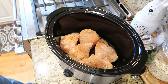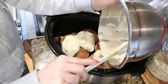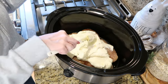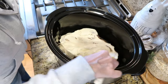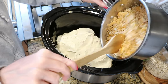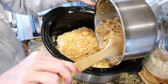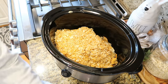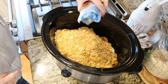I've sprayed my crock pot with nonstick cooking spray and laid out my seasoned chicken. I'm going to add my cream of chicken soup and sour cream mixture right on top, then spread out the Ritz crackers on top of that. The combo of the Ritz crackers and this creamy sauce are so delicious together. Then add a little bit of minced onion and a whole packet of ranch seasoning, sprinkling it evenly on top.